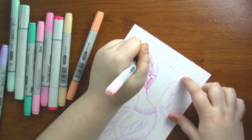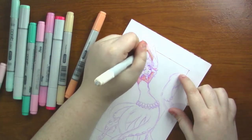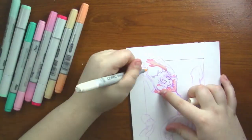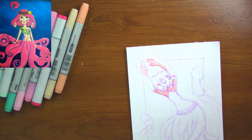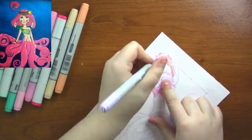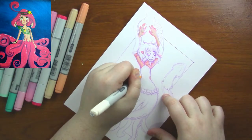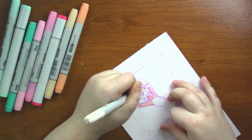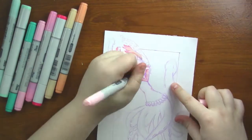Today we are coloring a squid mermaid. This is a spiritual successor to my old squid mermaid. If I can find a picture I'll pop it up on screen — if not, I'll just pop the video up on the top right so you guys can go watch it. I love the original design and I really wanted to make something kind of similar, but not exactly the same, and so I came up with this one.